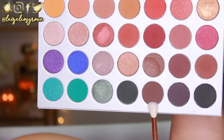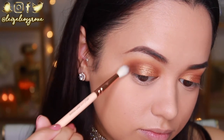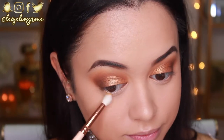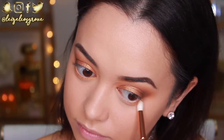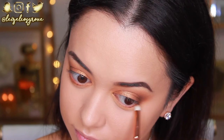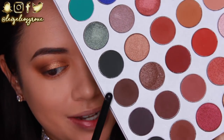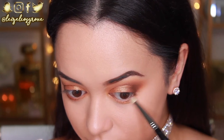For the outer corner of my eyes, I'm going in with the dark shade Central Park using the Zoeva 221 Luxe Soft Crease brush. I love using soft crease brushes for the outer corner when I want an intensely blown-out smoky look. Now I'm working on the bottom lash line — first taking the shade Creamsicle with the Zoeva 231 Luxe Petite Crease brush, smoking it out along the lash line. Then I'm adding the Mocha shade with the Zoeva 230 Luxe Pencil brush closer to the lashes to define the eye. Finally, adding a little Central Park just to the outer corner of the bottom lash line.